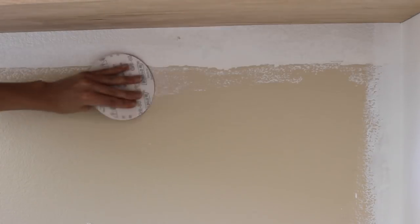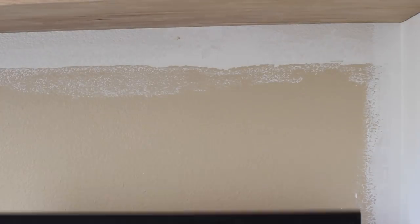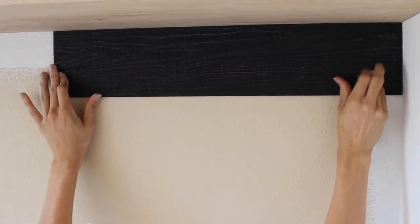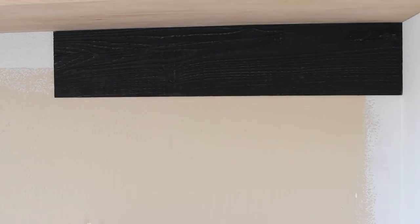So the first step was to sand down the wall — that's exactly what I did. I peeled the adhesive off and then I started with a straight line at my shelf, shimmied it right up to the wood and the wall, and just slammed that baby on there and it stuck perfectly.